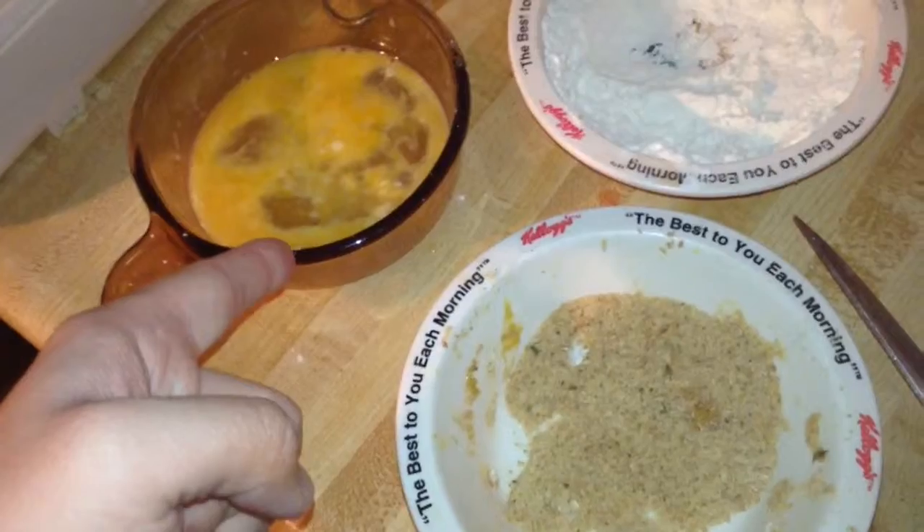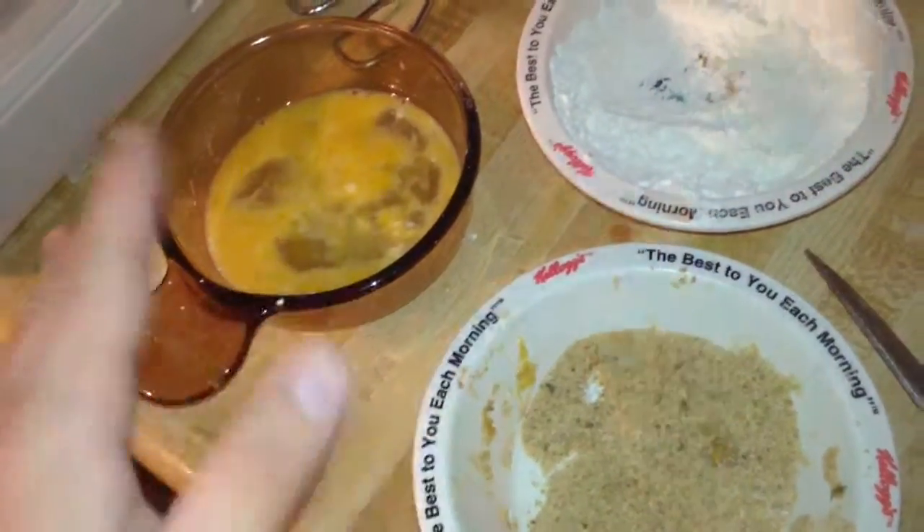As you see here, you can measure it out. You want just enough to dip — about 3 or 4 eggs depending on how much you are making. I am making a lot, and there is a lot there.